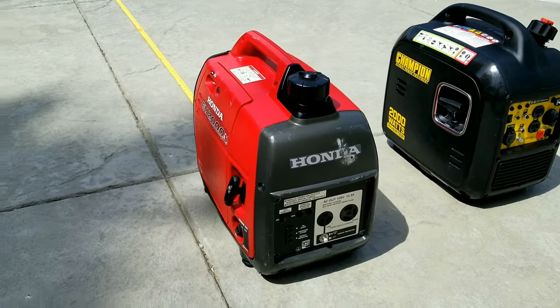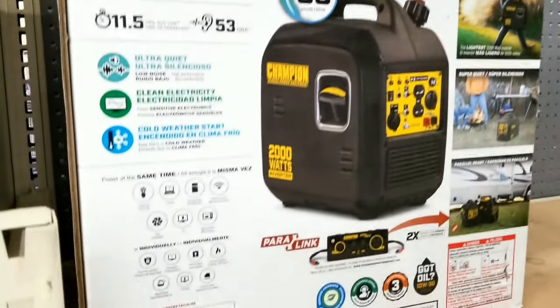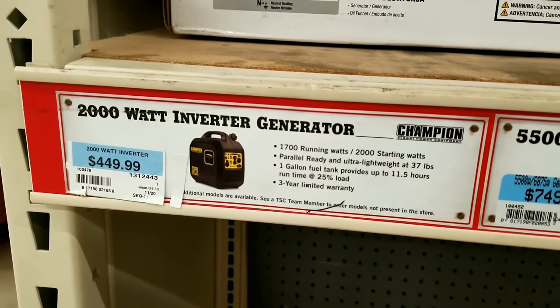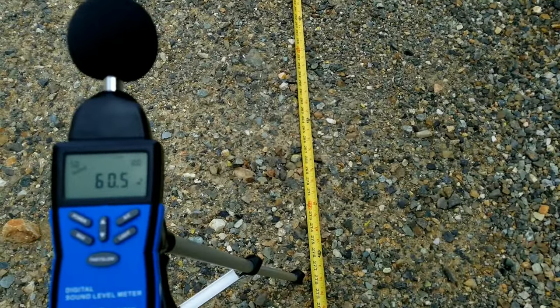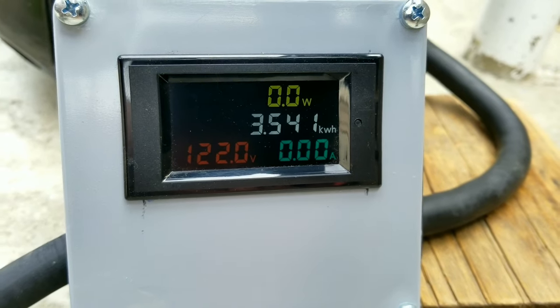If you're not buying Honda and Yamaha, you're pretty much buying everything else. So is this Champion generator really the next better option? We'll take a look at this generator as compared to the Honda, and you can still pick this up today on Amazon or Tractor Supply for $450. We'll run them through some tests: weight checks, a sound check with load and no load, and a load test to see which one performs better overall.